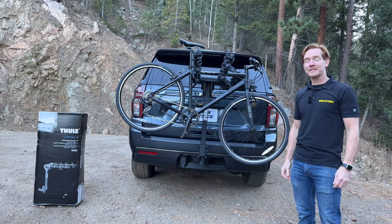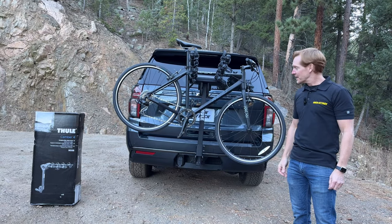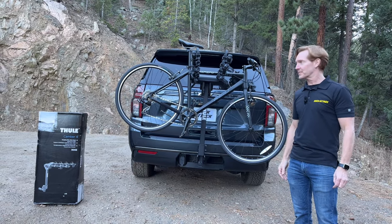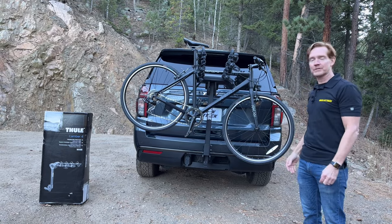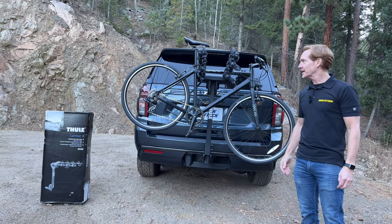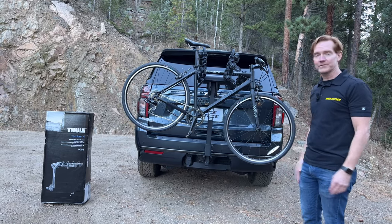I'm Paul with rackattack.com and this is the Thule Camber hitch-mounted bicycle carrier. Here we have it installed onto this vehicle with a bicycle loaded. We'll take off the bike and take off the rack and show you how the rack is installed onto the vehicle and how a bike is attached and go over some of the key features that make this rack unique.